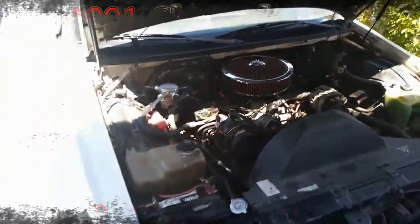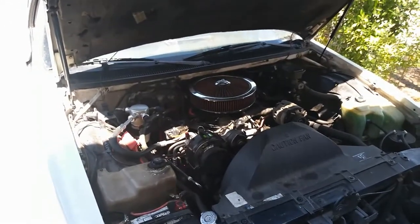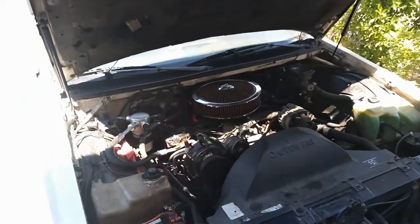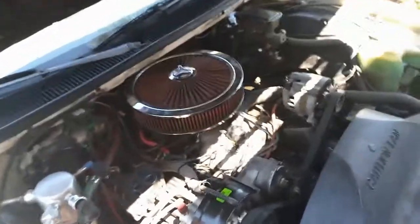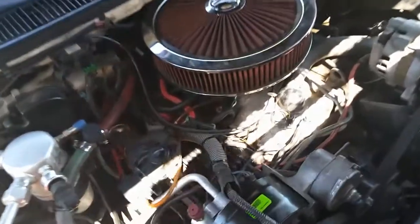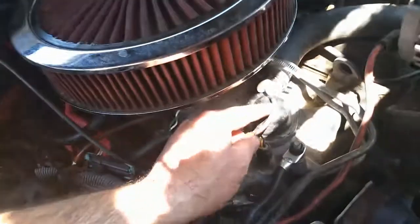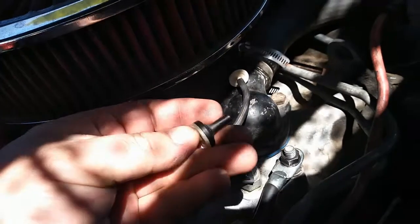This is a 1991 Chevy Caprice — a 9C1, 5.7 engine, 700R4 transmission. I had an issue with the AC and wondered why I had no airflow working, so I traced it to the vacuum hose for the AC right here. I replaced this piece.